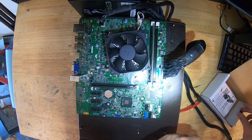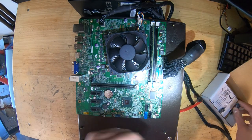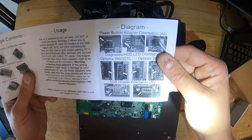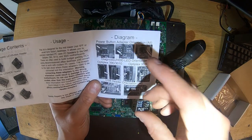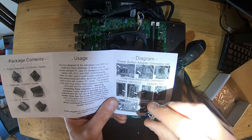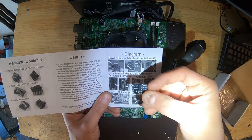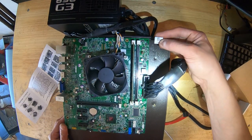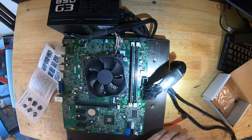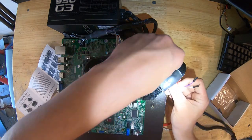Now let's start with the front panel IO. Looking at the instructions, the diagnostic HD LED adapter shows the orientation you need to follow. It's important to get this right or you can short things out. This one goes facing up — we'll go ahead and pop it in right here, making sure it's nice and secure. Then where it says power LED and power switch, we'll go ahead and plug in the power LED.